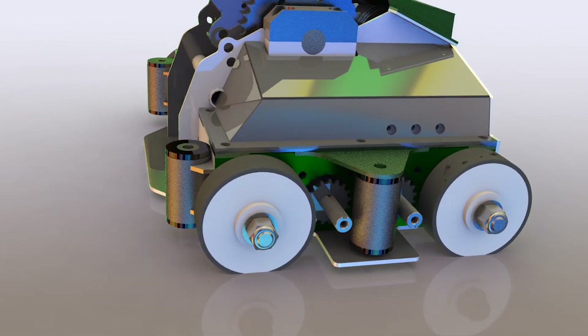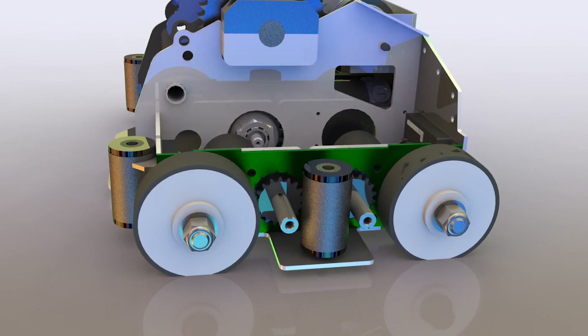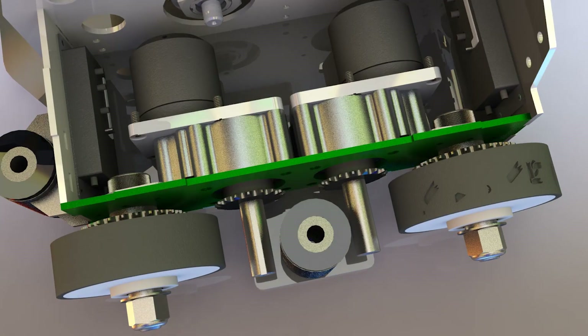Speaking of those wheels, they're powered by four wheel drive hyperdrive motors from Team Hypershock. Each motor chain drives the custom UHMW wheel with neoprene tread material over the top.